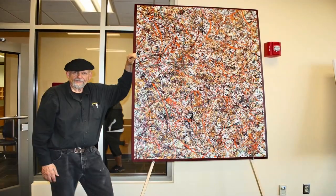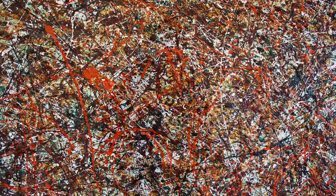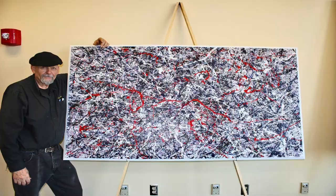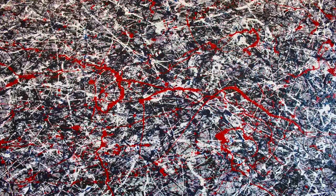First of all, I only lay one coat down at a time and let it dry. Jackson didn't do that — he laid three, four, five coats down and the paints would intermingle. I do one coat at a time and just keep building it until it comes out, and sometimes it will sit for a long time before I'll do anything else to it, and then it just seems like it finishes itself.